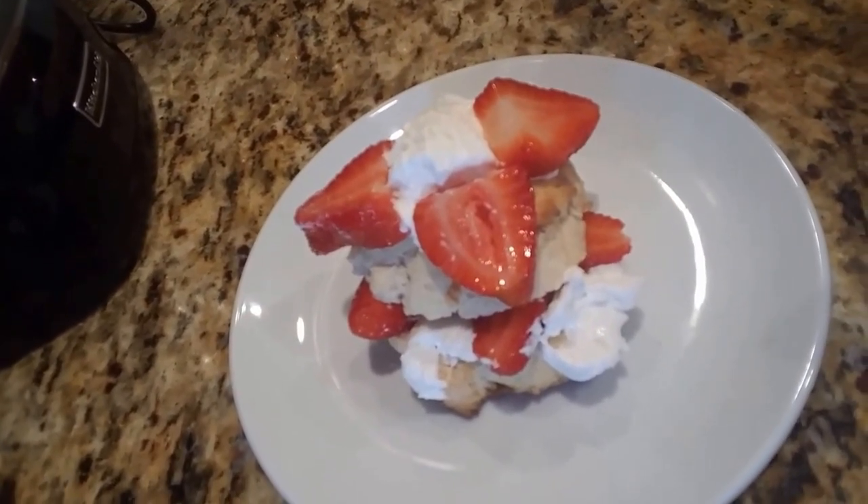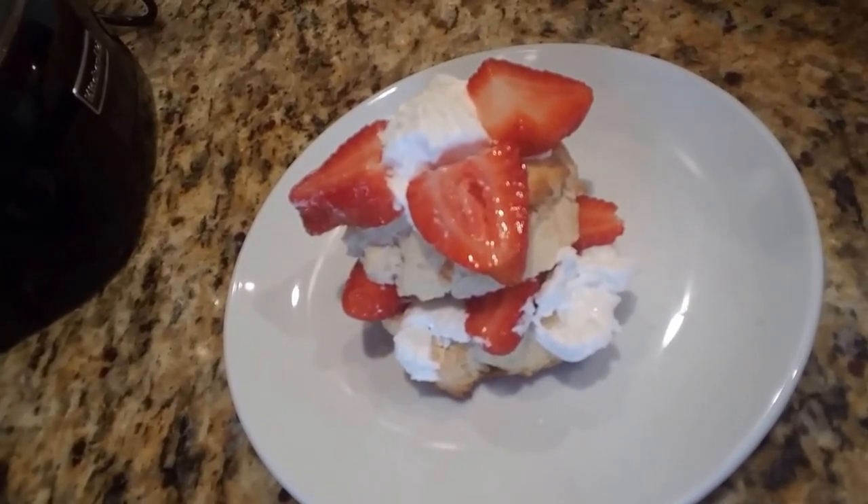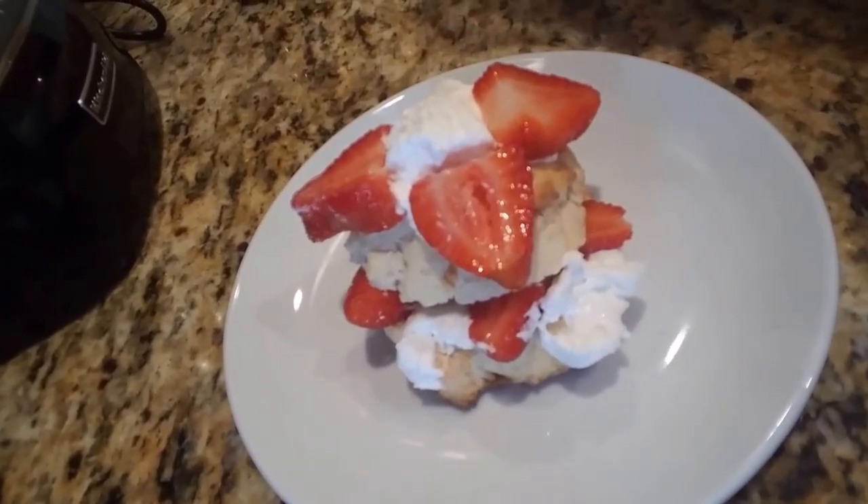This is Claudia Colenzo Lamascolo from What's Cooking Italian Style Cuisine dot com. Come see this recipe — I'll share the link with you. Have a great day. Ciao.